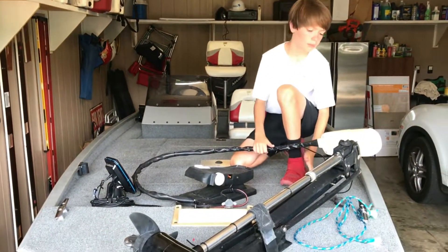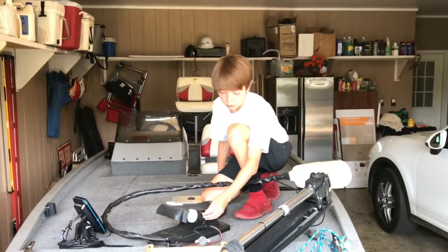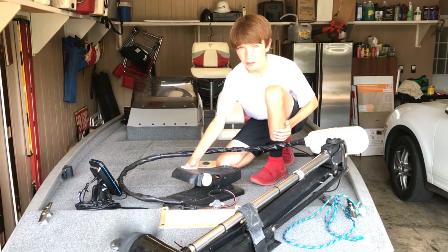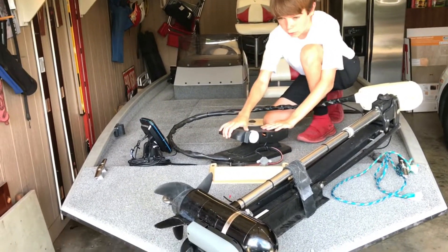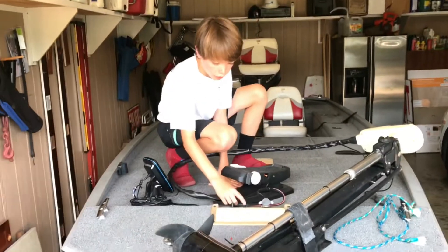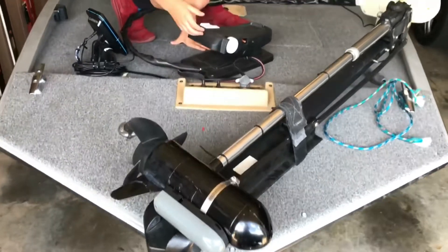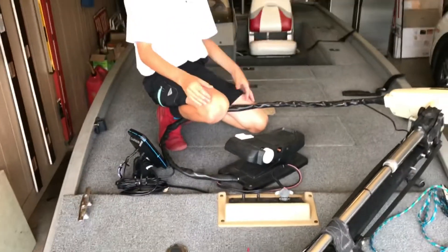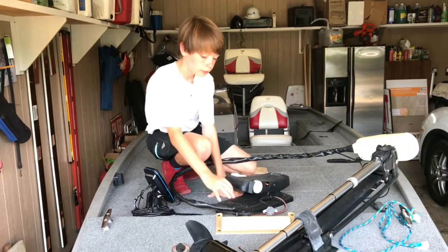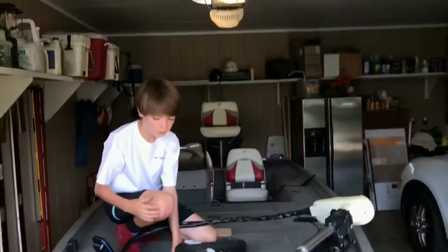Right here is our trolling motor. This is a Motor Guide Magnum. We have it set to where you just press this — there it goes — then you would press this to move it up and down, but it's on the stand right now so it won't move. Right here you could turn on your livewell from here. And say you're running and you want to get to a spot and fish it, and you see that your motor's getting in the mud back there and you need to pick it up really quick — just come back here and lift it up like that.